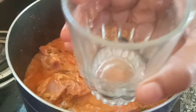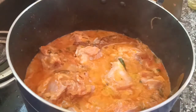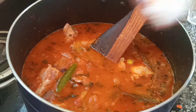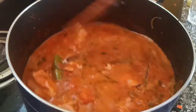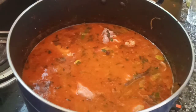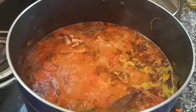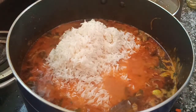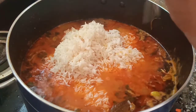Now I will add 2 glasses and then 3 glasses of water. Let's put the aris. Put the aris.